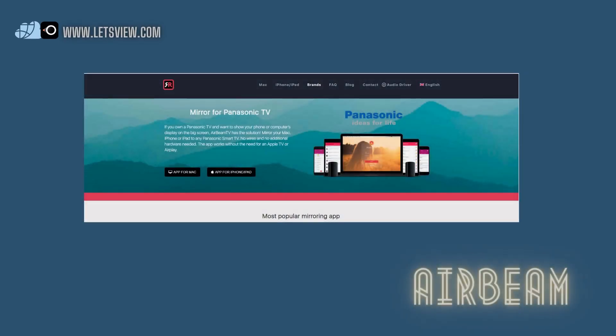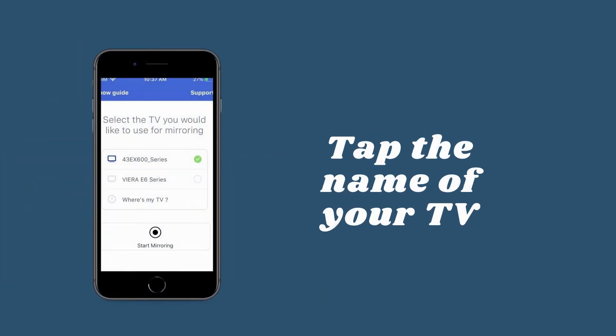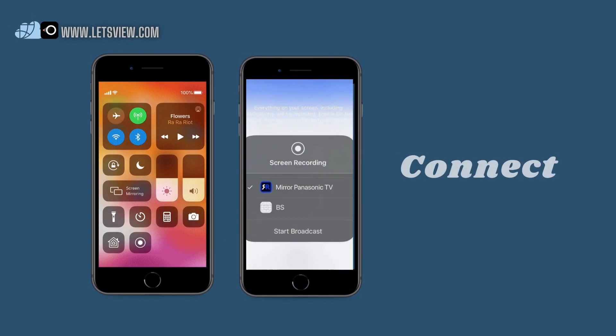Finally, to cast iPhone to Panasonic TV, we have Mirror for Panasonic TV developed by AirBeam. AirBeam is also dedicated to developing applications that work with iOS devices, specifically mirroring. Before mirroring, make sure that your iPhone is running iOS 13 or later. Connect to Wi-Fi, then go to Control Center and wait until the name of your PC appears. From there, tap the Start Broadcast button to begin mirroring.